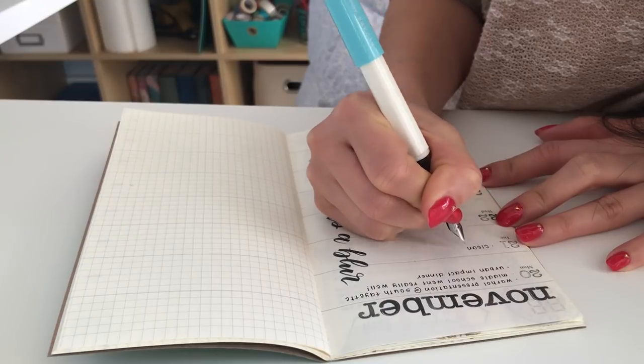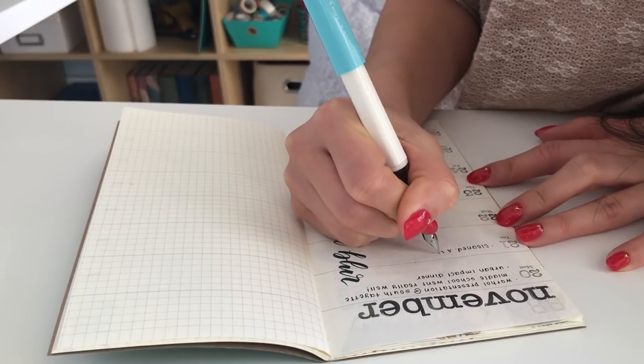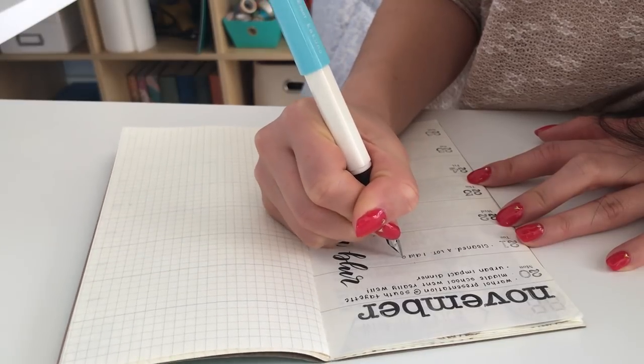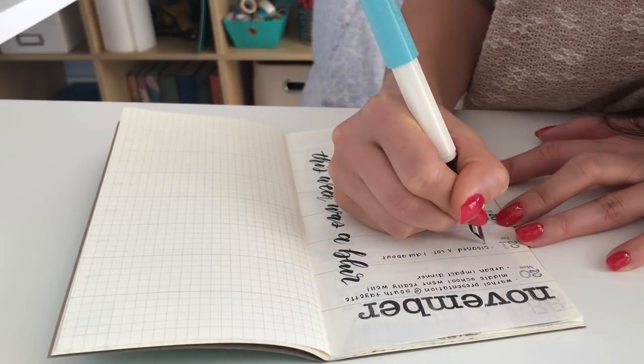This is a Pilot Kakuno fountain pen. It's my first fountain pen, and now it's my most used writing utensil. I would love to try other fountain pens in the future. I think that using one has helped me write neater.